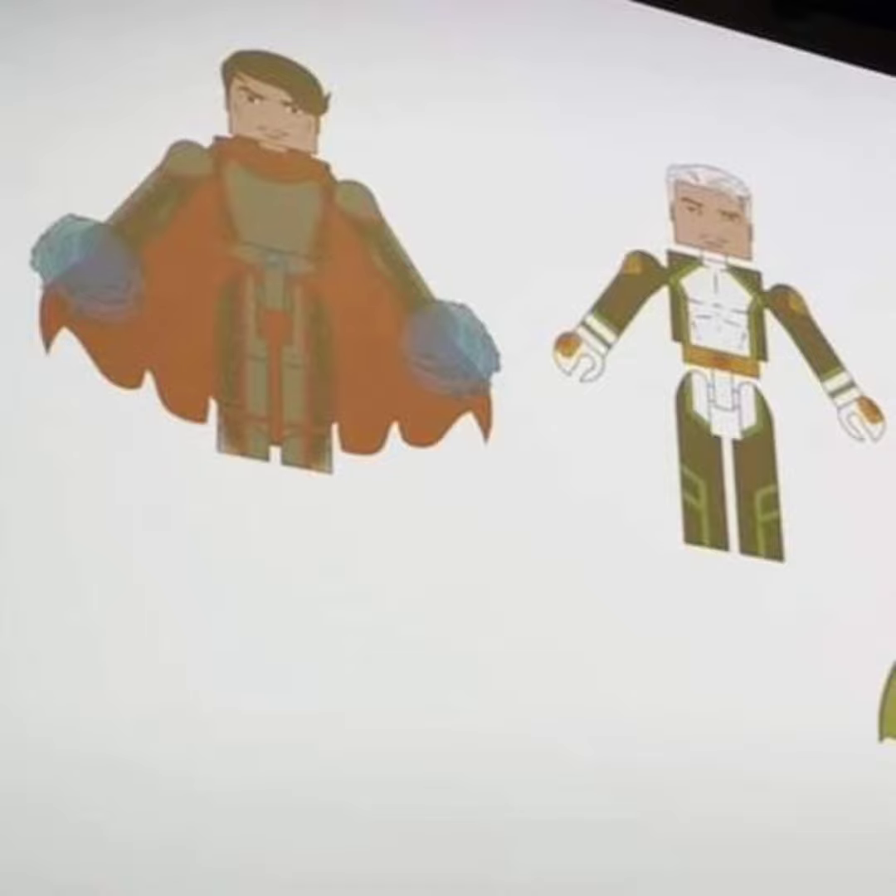I just wanted to get the word out and let you guys know that this is the next Marvel six-pack box set. Hit the like and subscribe button, check out the description of the video for my Instagram and Facebook page, and we'll see you at the next video. Bye!